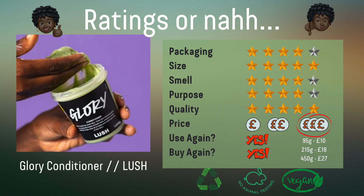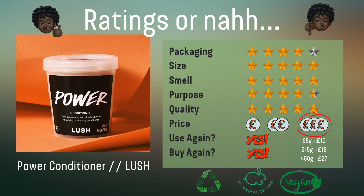It was difficult to rate the two conditioners differently because they had a lot of similarities. The packaging for both is the same and matches the rest of the Lush branding. Sizing gets five stars from me because there are three different sizes available — we love options. However, these conditioners are a little expensive. For Glory, the quality is up there but the purpose got one star knocked off because the slip really wasn't doing it for me. Power had more slip, hence the half star difference. Both conditioners are very moisturizing — after washing out, my hair was left feeling oily but without the oil.